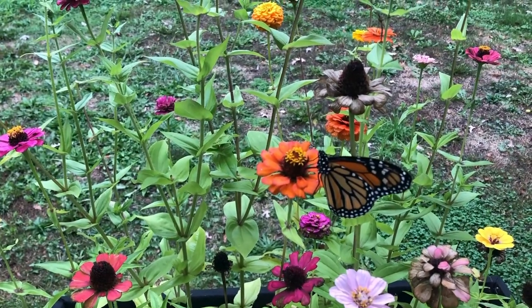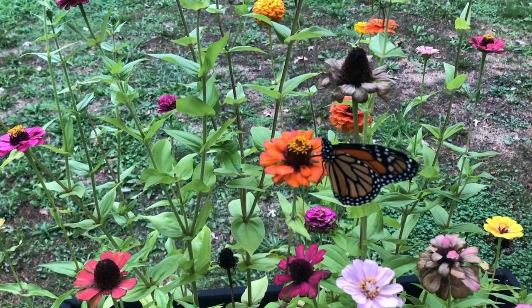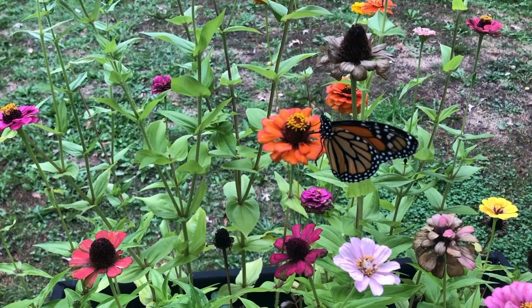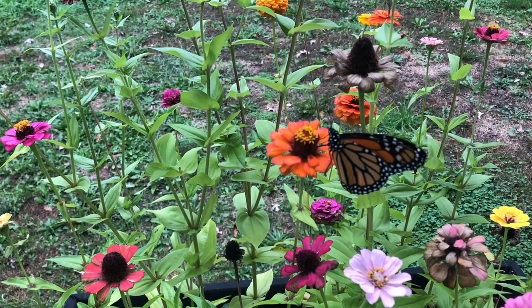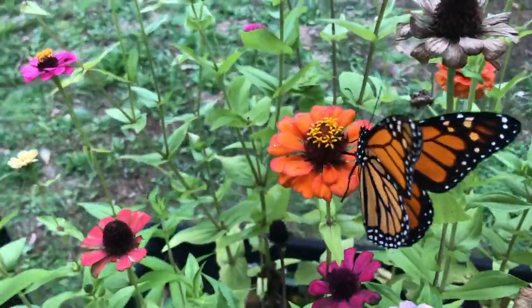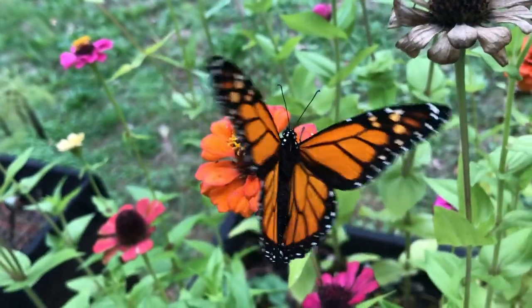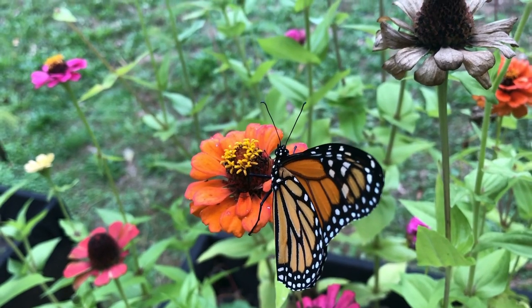It's our last butterfly of the season. It actually hatched out yesterday but it was rainy, so we gave it some flowers and left it in the enclosure. Here we are today — it's a boy and it's not tagged because we've actually run out of tags. Hopefully he gets up the energy to fly away soon. It's time to go — thanks for hanging out with us at Connerty Meadows Farm!